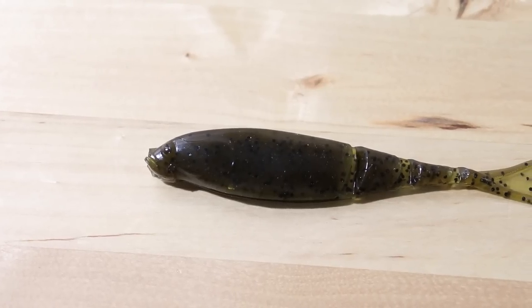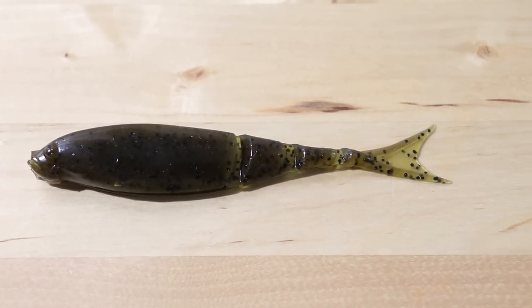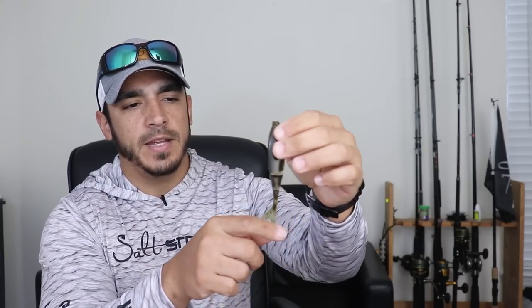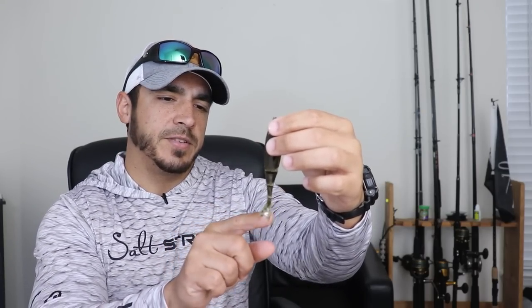When you purchase these lures they come in a four pack and they also have multiple different colors. As far as what the lure looks like, it has a very wide, very thick body and a segmented tail — you can see the segments in the tail which help give it a little bit more action. It also has a split tail on the bottom.